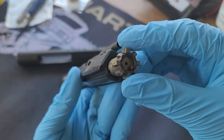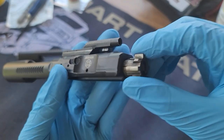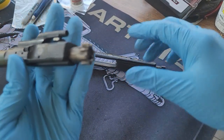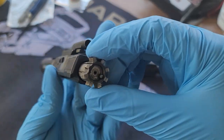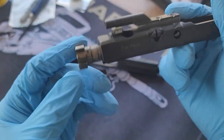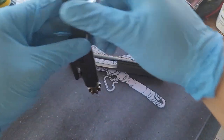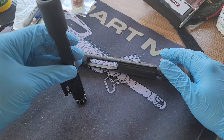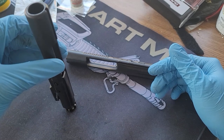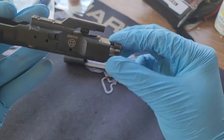Here we have a Jimtech carrier with a nickel-boron bolt — I forgot which company I got this from. The way you check to see that the bolt is functioning properly is you take it all the way out like this, place it on a flat surface, and see if it goes down or not. In this case, this bolt is going down — as you can see, it's supposed to stay up and not go down.